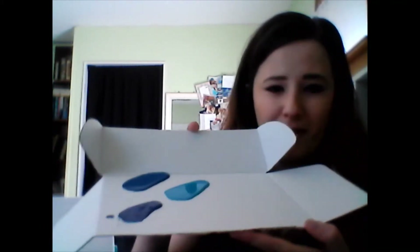Kool-Aid or jello powder also works. I know it sounds a little strange, but you can use those things to dye your paint. Normally in the library when we do a paint-and-sip, we use paper plates to create our palettes. I do not have any paper plates, so I cut up a cardboard box and that is my palette today.